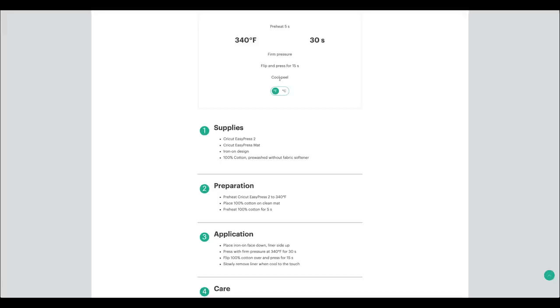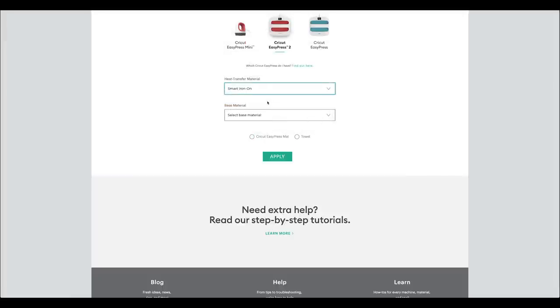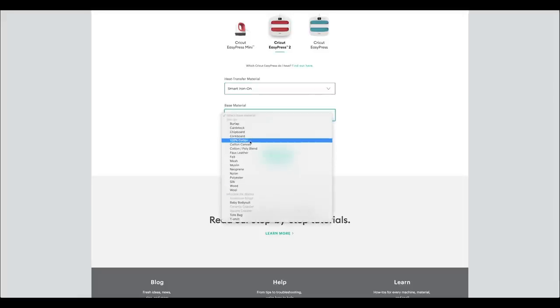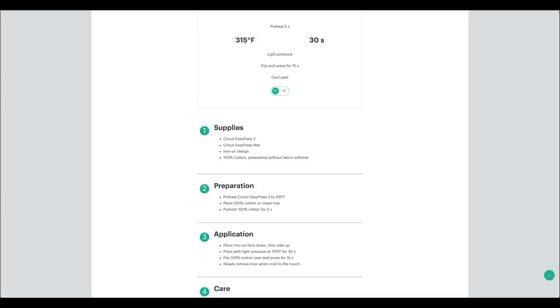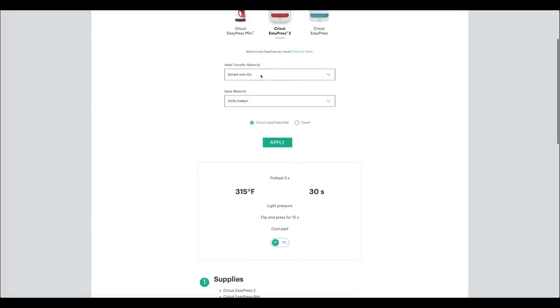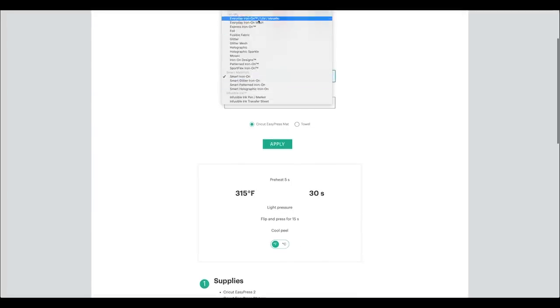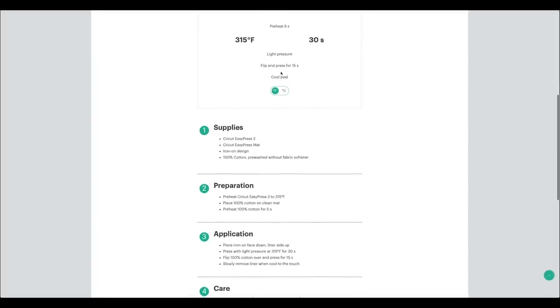The second material is the smart iron-on — that's the 'bloom' letter in navy — also on cotton: 315°F for 30 seconds, light pressure, cool peel. My final one is everyday iron-on with 100% cotton and EasyPress mat: also 315°F for 30 seconds, light pressure. So the bloom and the pink blossoms share the same heat setting, which means I can do those two together after the mason jar.